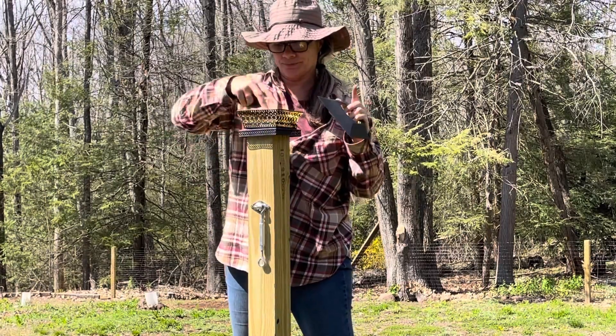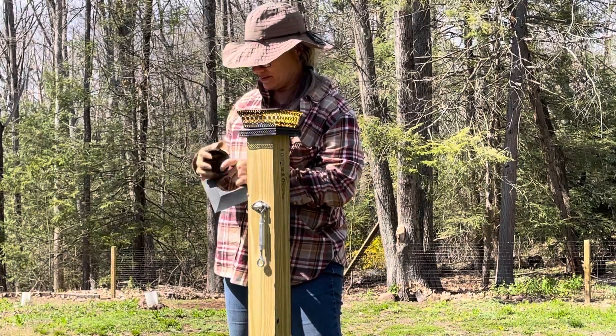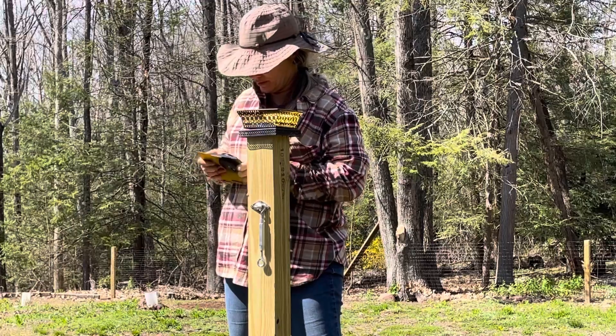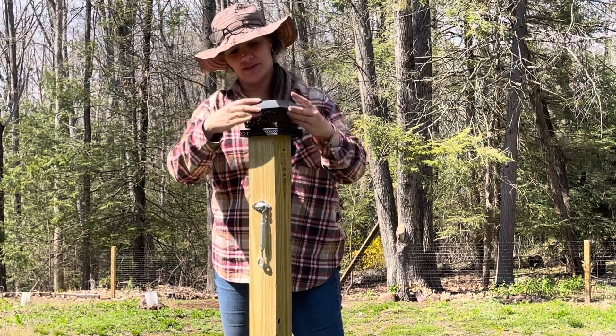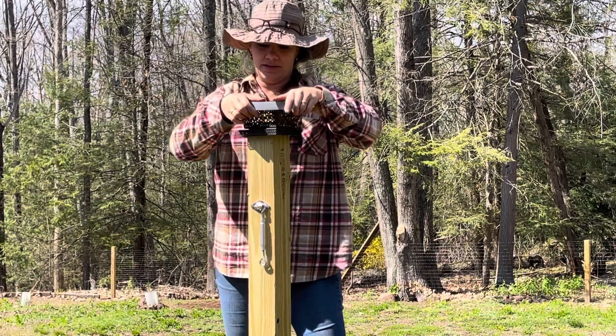Put the reflector in and make sure that my solar light is clicked on. Pop it in there and make sure the lips click on.